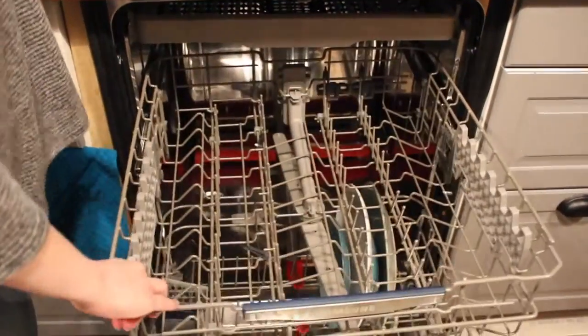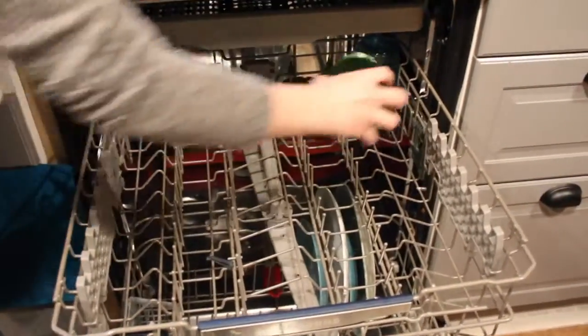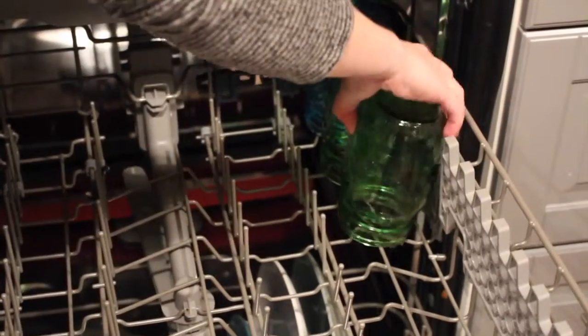Moving on to the glasses, we start inserting our glasses on the top rack all in a row. Sometimes you can actually put the glasses right on the rung if you want to make sure that they don't wobble or shake during washing.